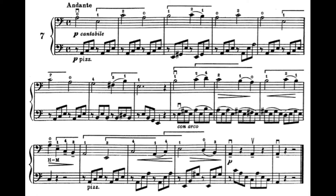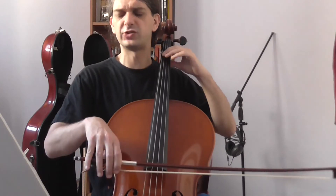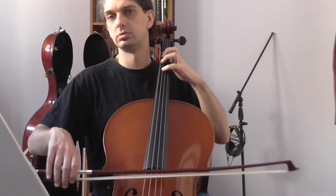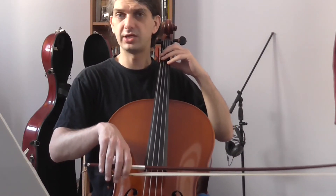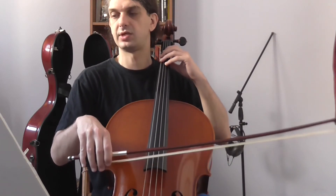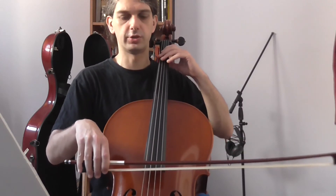The next point of interest is in the third system, in the second measure, where we have again the main theme that we encountered in the beginning of the piece. But this time it will be played in the more bass strings, so you have a deeper sound. You shouldn't play here superficially, but really seek this depth — this cello sound in the lower strings.